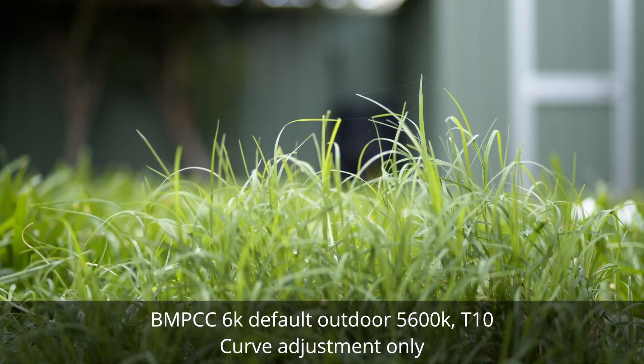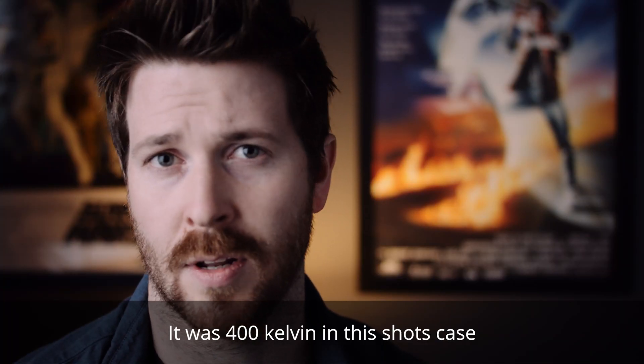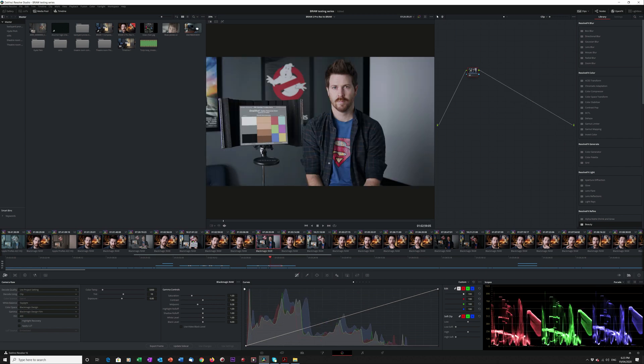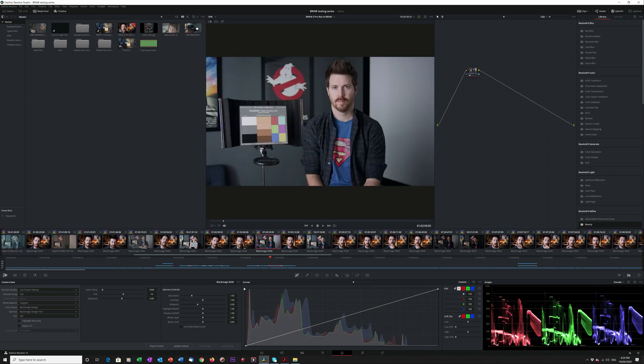Shooting outside in daylight, it's pretty minor. In the outdoor example I'll show, I think the adjustment was about 100 or 150 Kelvin and a slight tint adjustment. Then I find the image from the Ursa G2 — although it has more range in it — has a more natural, nice contrast to it. Because of the additional dynamic range, the highlights aren't so close to clipping. So as a general rule, I'm just bringing the highlights down a touch and the shadows down a touch on the 6K, and that very quickly — not perfectly, but really quickly — gets those cameras matching for a client, a corporate video, a two-camera interview.